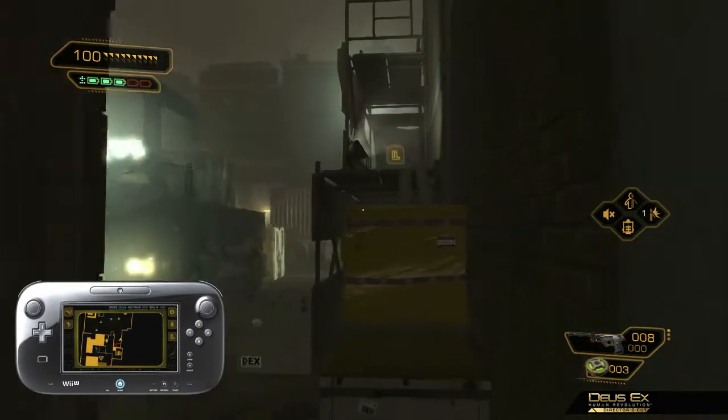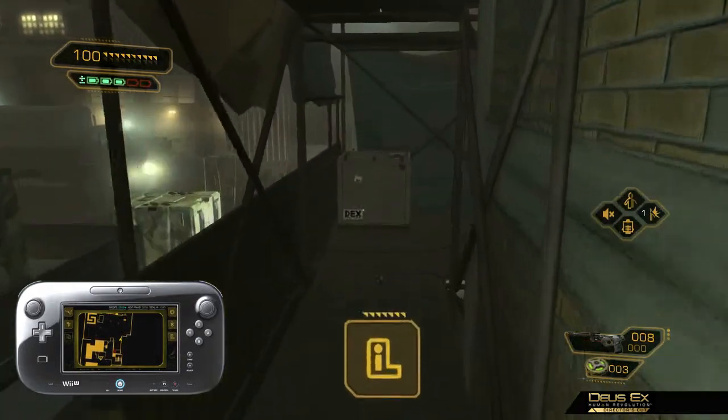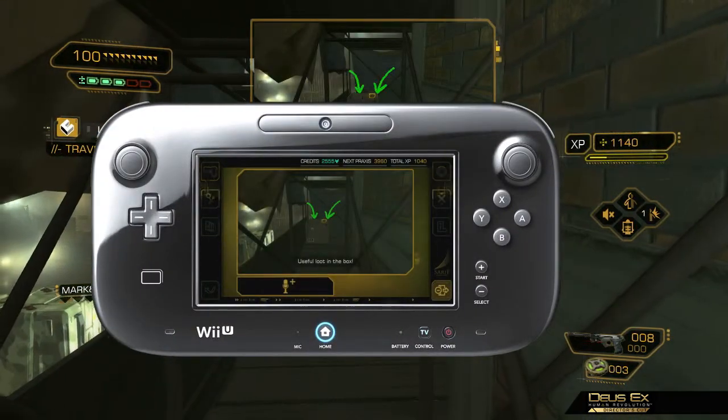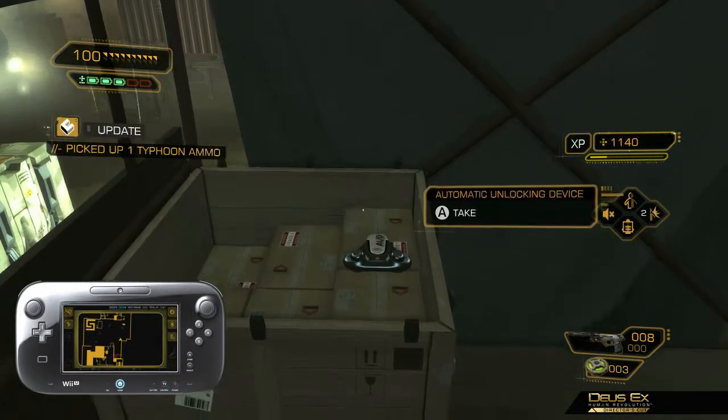The hovering infolog icon represents one of the many new features implemented in the Director's Cut. Infologs allow players to take pictures and make notations throughout the game, which can then be posted on the Miiverse for friends playing the same title. This is a great way to send and receive helpful hints.